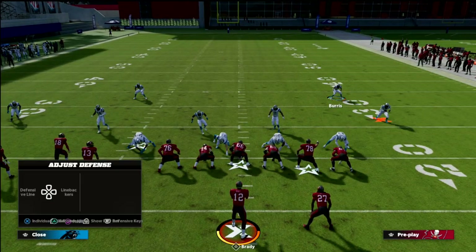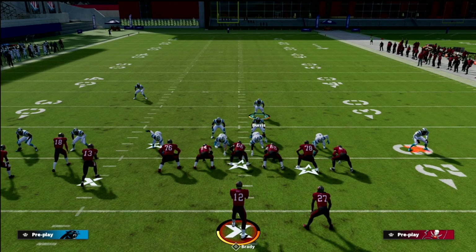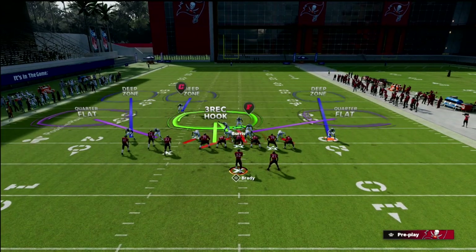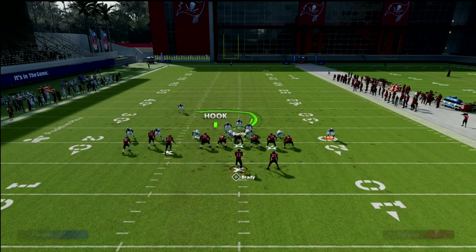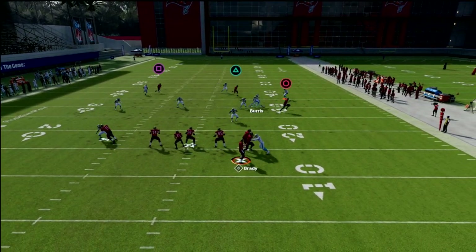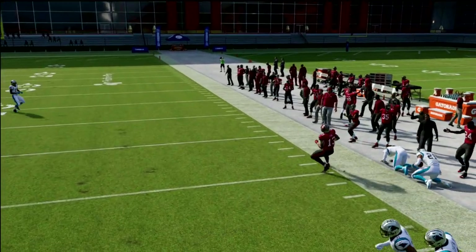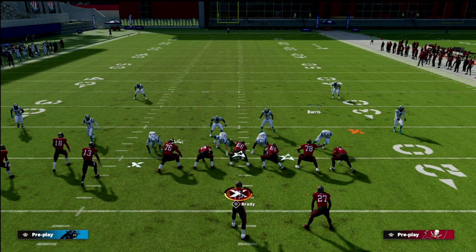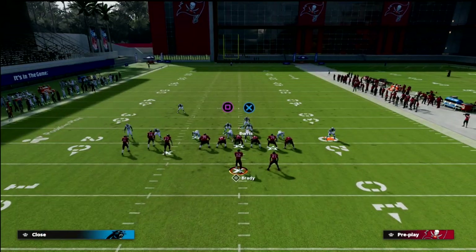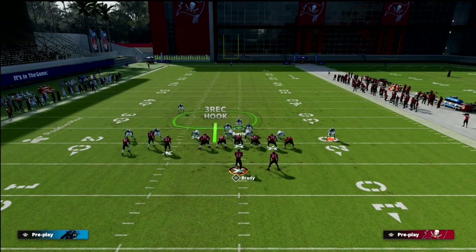The bottom line is you're going to have pretty good defense across the board within Cover 4 Palms — it's a very safe defense if you understand how it works. One more play to show is the PA boot over, which is probably the most popular. You'll see the crosser gets completely taken away by the Cover 4, so there's really nothing to use outside of maybe the post.